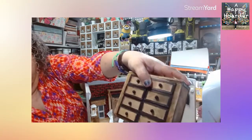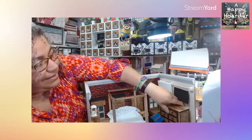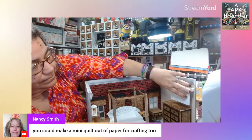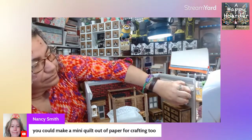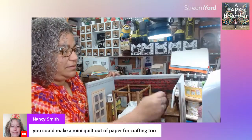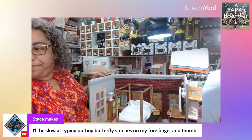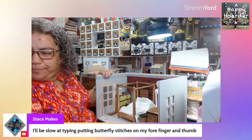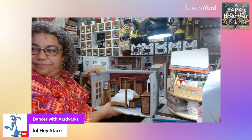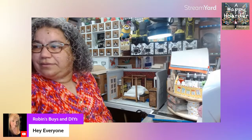The little beads for the knobs — that is awesome. Nancy Smith says you can make a mini quilt out of paper for crafting, and there are so many adorable papers. Kathleen just jumped in, and we've got Stace who joined us — Stace is putting butterfly stitches on her forefinger and thumb. Goodness gracious, what have you done! And then we have Robin, James, and Mike here as well.